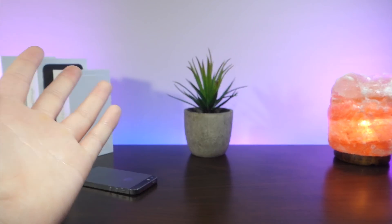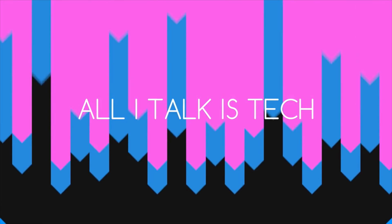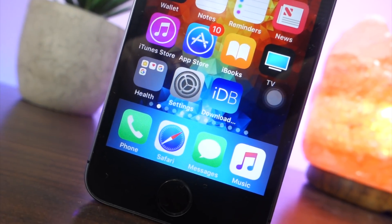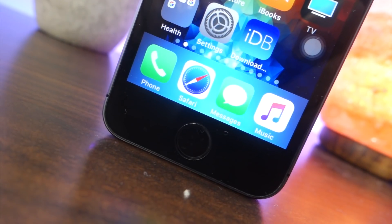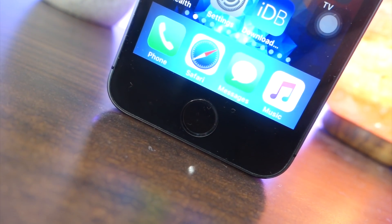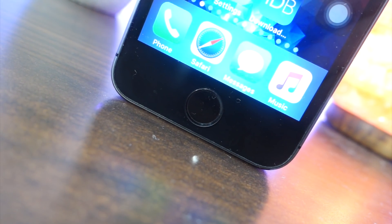What's up everyone, this is AliTalkIt's Tech, and today I'm going to be showing you 10 incredible iPhone home button tricks. So the home button is one of the most used features of the iPhone, so why not take advantage of it? Today I'm going to be showing you a bunch of really cool tricks you probably didn't even know existed about the iPhone home button, so you can get the most out of this feature.